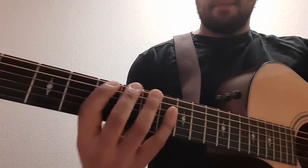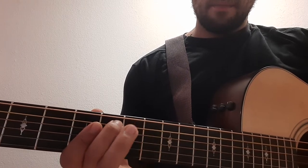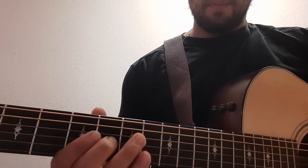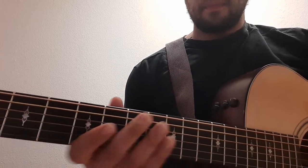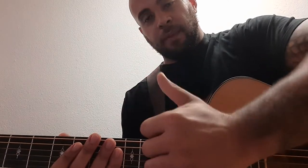Quick recap: you hammer on with the index to the ring, then switch to the middle finger to the pinky, then repeat. For any beginners watching — every time you hammer on you're moving to the next string down, and every time you pull off you're moving to the next string up.